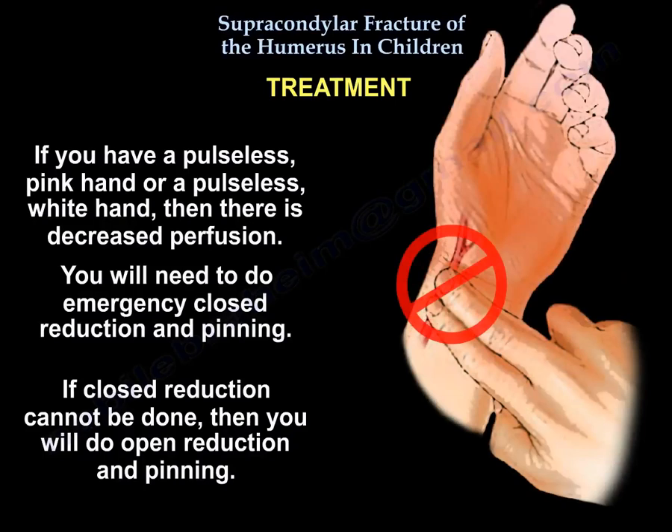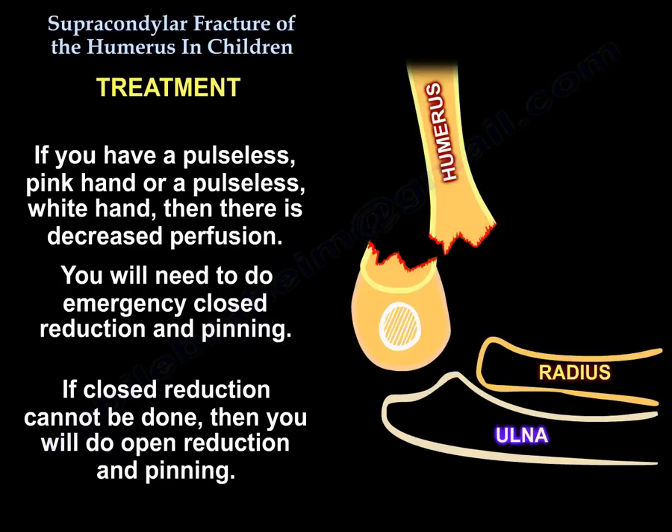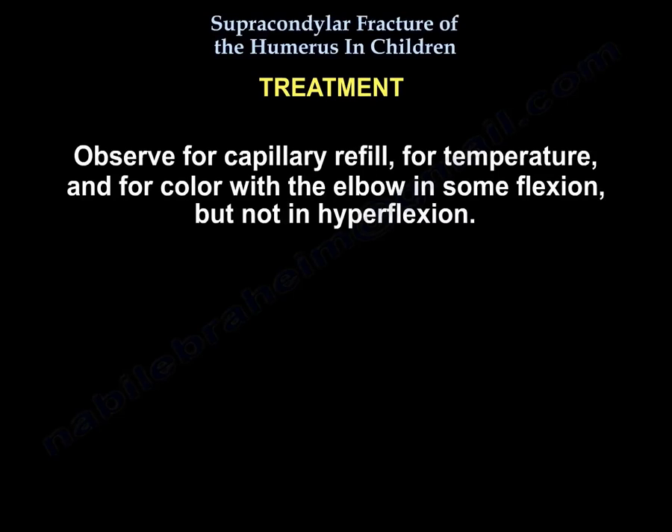If you have a pulseless pink hand or pulseless white hand, there is decreased perfusion. You will need to perform emergent closed reduction and pinning. If you cannot achieve closed reduction, perform open reduction and pinning. After this, if the hand is pink and warm, then observe — monitor capillary refill, temperature, and color.